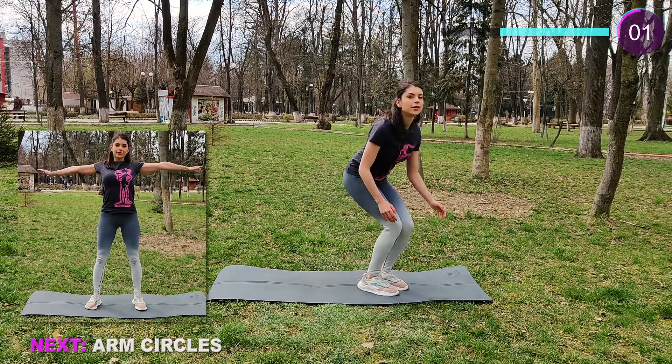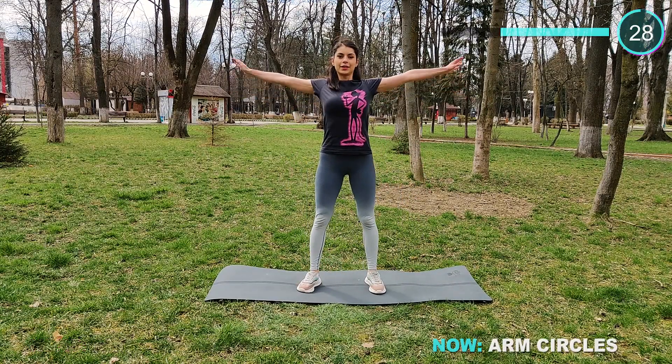Now stand up and we do some arm circles. Raise your arms to the side and do small circles.